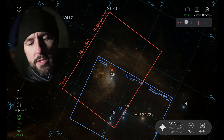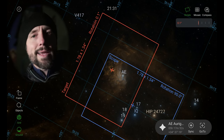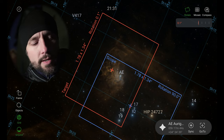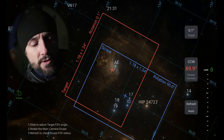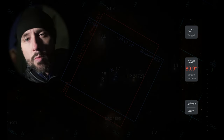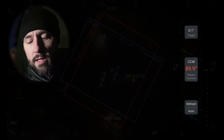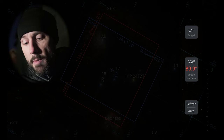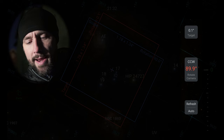As we rotate this, let's bring it to about zero degrees. You could be very accurate and make it 5 degrees or 5.2 — we're just going to go for zero. Now on the left-hand side of the screen is the frame option, which is the camera rotation assist function. We're going to hit that. Now we have an interface showing us three things: at the top is 0.1 — the target rotation that we want. We also have in the middle CCW, meaning counterclockwise — we're going to have to rotate the camera counterclockwise by 89.9 degrees, roughly 90 degrees. Down here are options for refresh and auto.